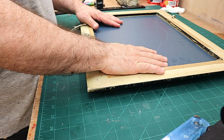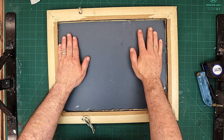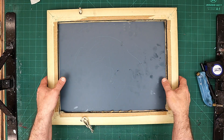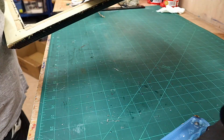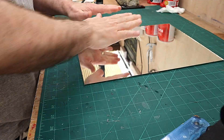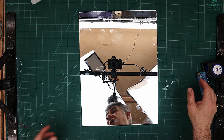I've cut my mirror so it fits into this frame. There is a bit of movement but that's not a problem because I will have a backing board on this as well. The next stage is to go over the mirror with a little bit of isopropyl alcohol and then put the cover on so that the laser will engrave.